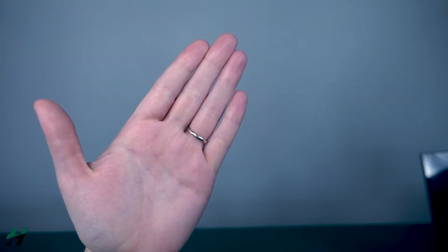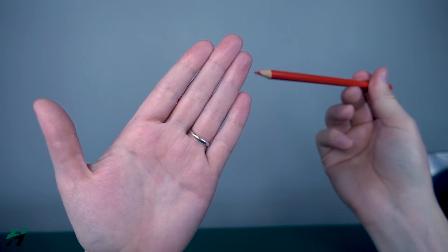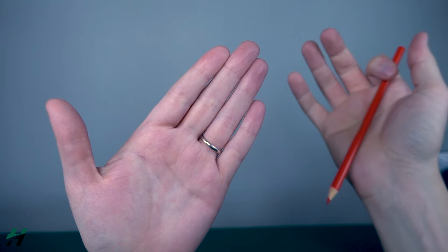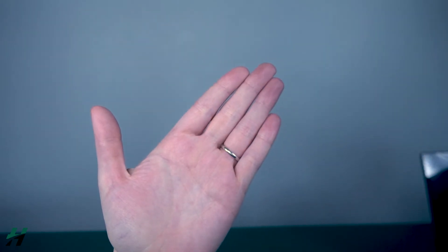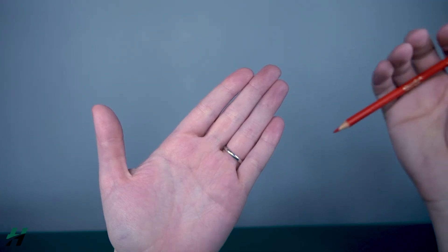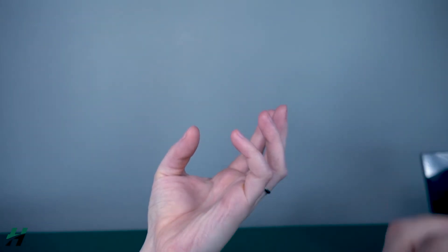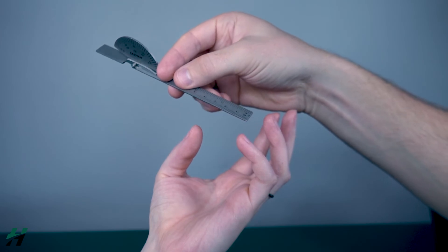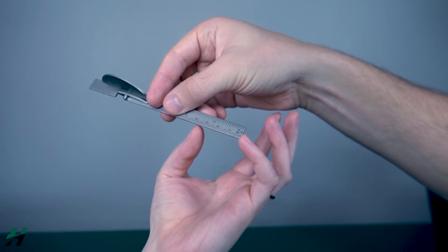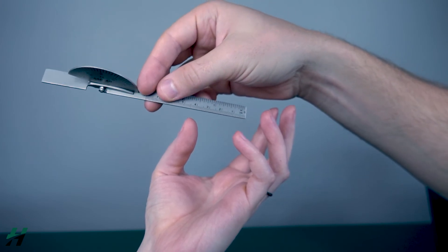Measuring thumb opposition. The patient will be in a seated position, elbow on the table, hand in the air. The goal is to find the distance between the tips of the fingers and the tip of the thumb. Rachel, touch all your fingers to your thumb — this would be seen as having no deficits. Now if there is a deficit, grab your goniometer and measure the distance between the two fingers in millimeters or centimeters. Here I'm looking at about 38 millimeters. Do the same measurement for all of the fingers.